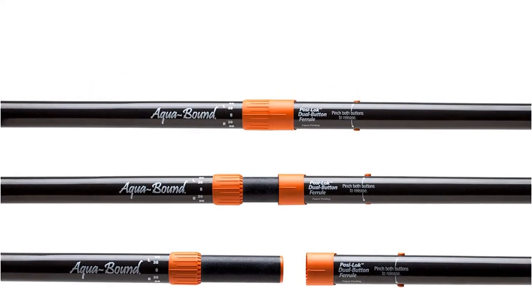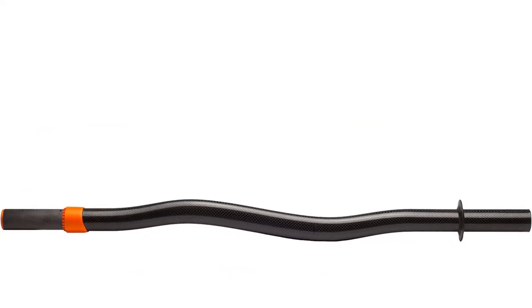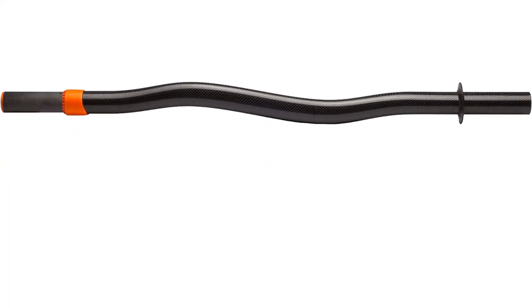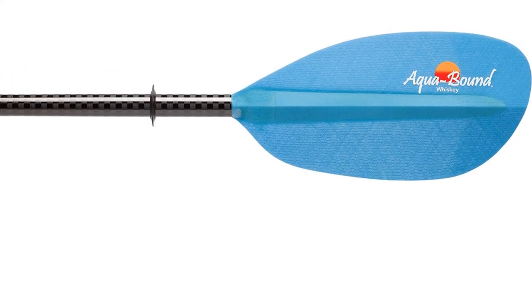What's more interesting is its angle adjustability featuring infinity feathering. It is suitable for high-angle and energy paddlers. Being lightweight, you can take it easily anywhere without much hassle. If you are looking for a high-performing paddle that has great angle adjustability, this is the model you should pick.